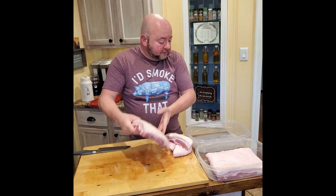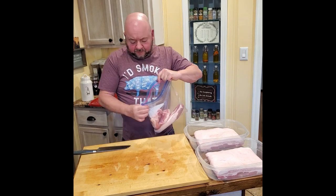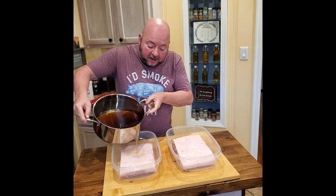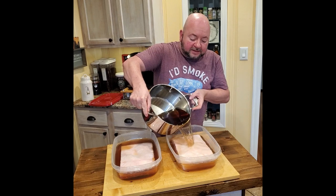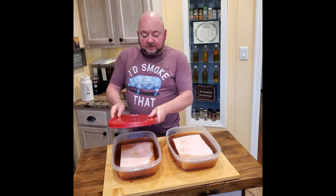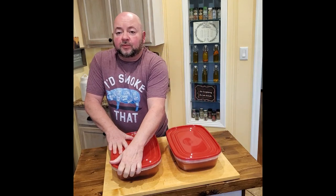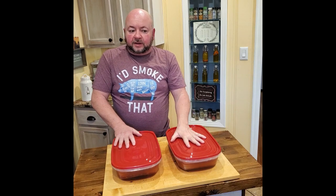These pork belly pieces fit perfectly into one-gallon Rubbermaid containers — that's exactly why I like them. We added ice cubes to the brine and let it cool all the way down because we don't want to start poaching the bacon. Fill these containers about three-quarters of the way. Fat floats, so the bacon is going to try to lift out — you can put weight on top, or do like I do and just flip them every other day. Pull them out of the fridge and flip so everything gets brined over the course of seven to ten days.